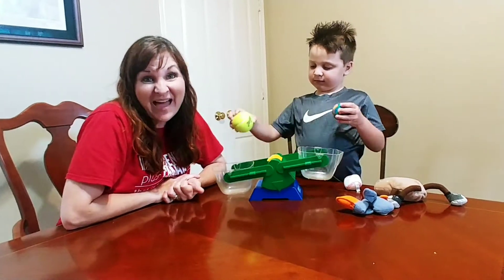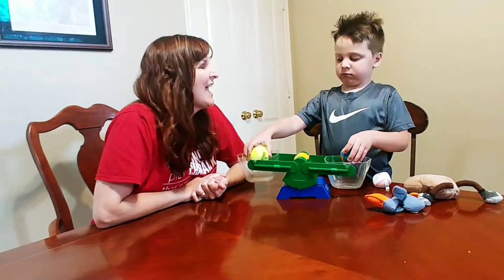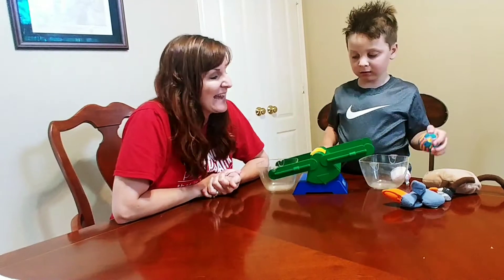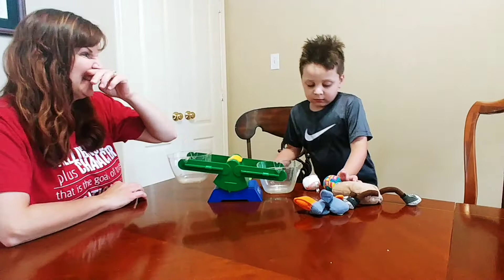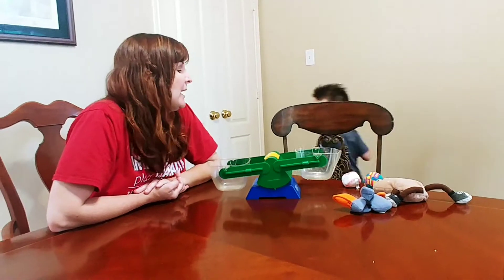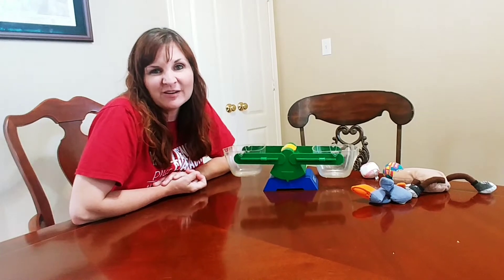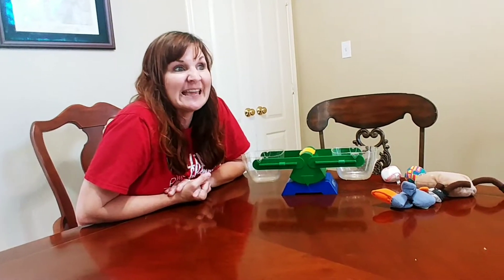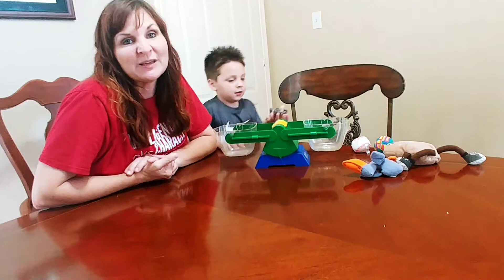Hi, Carrie Cutler here, author of 'Math Positive Mindsets: Growing a Child's Mind Without Losing Yours.' I'm here with my five-year-old son Knox and we are playing an activity called 'show and tell measuring.' This is a fun activity to give kids a little bit more focus with their show and tell time and also to integrate a little more mathematics. I have Knox going on a little treasure hunt around the house to look for items that he can put in this pan balance and make comparisons with.